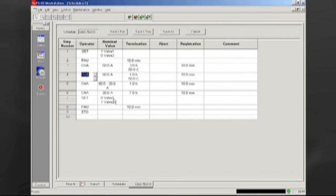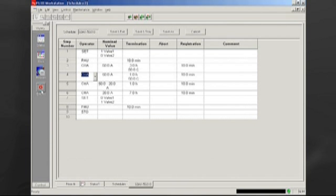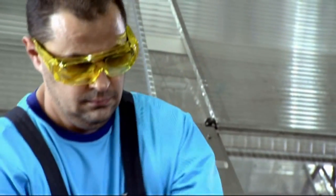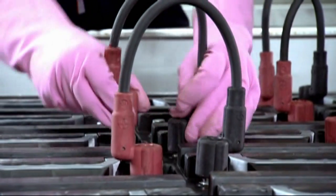Constant current, constant voltage, and/or pulse charging and discharging are possible. The event alarm display automatically logs operator-initiated events. Any alarm conditions or errors are also automatically logged, giving the operator the ability to quickly review what has been happening in the formation room, such as the message 'formation finished.'